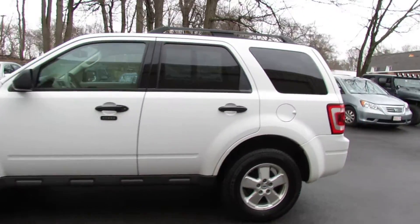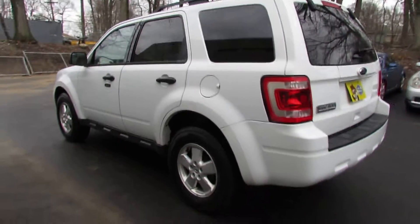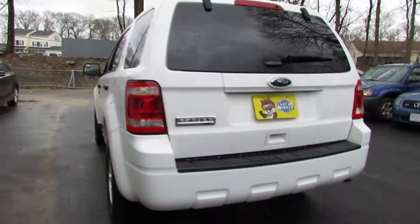Hello, we're at Laran Auto. Today we're going to be looking at a 2012 Ford Escape. It's a one owner vehicle.